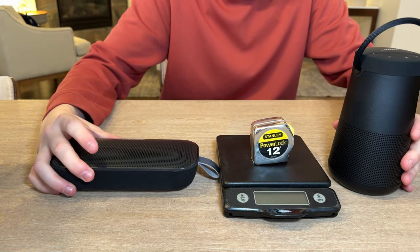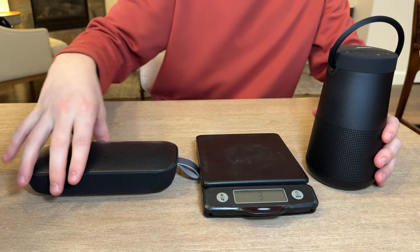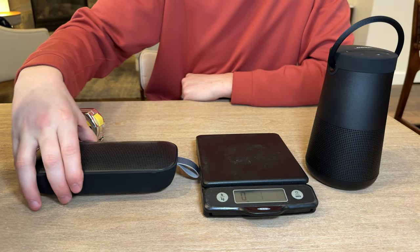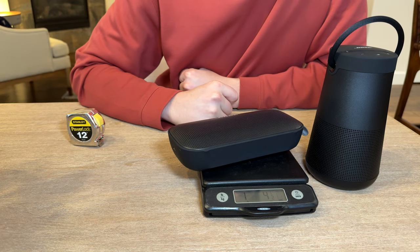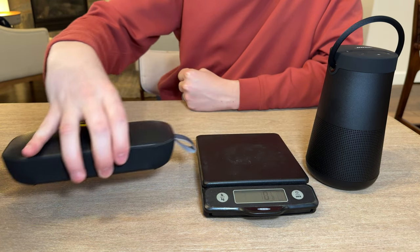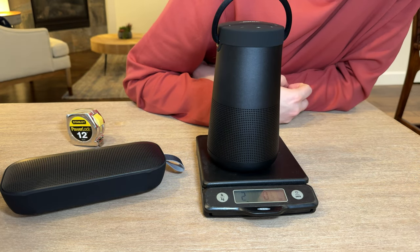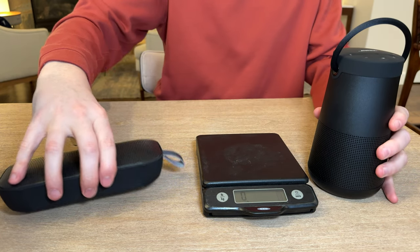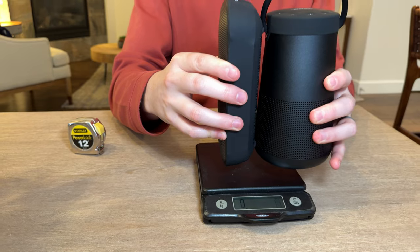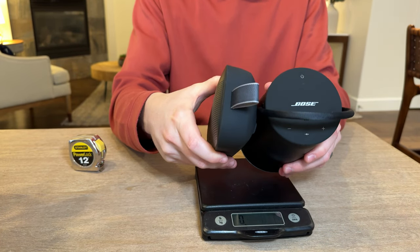Now we're going to measure the size and weight of the two. The Flex weighs in at one pound four and a half ounces, and the Revolve 2 Plus weighs in at two pounds and a quarter ounce, so it is quite a bit heavier. For size, they're a very similar height but have a different profile.